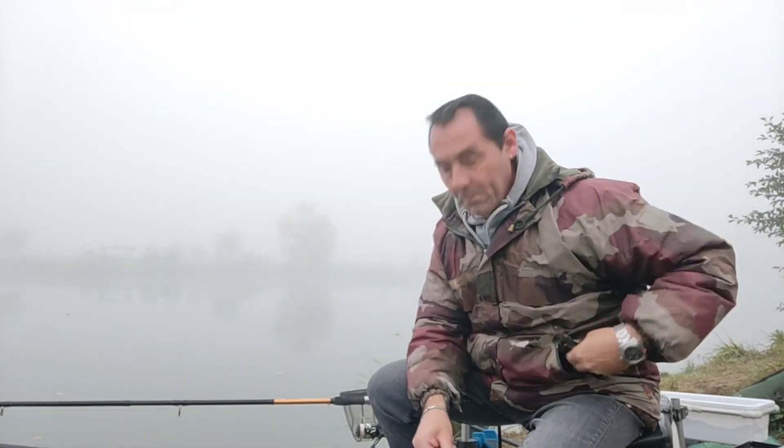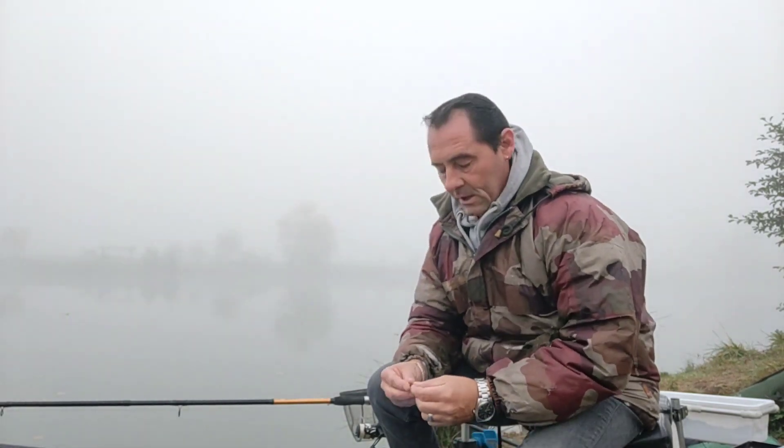Bonjour tout le monde, c'est reparti pour une petite pêche au feeder cette fois-ci. Alors cette pêche au feeder, elle va être un peu spéciale, car je vais pêcher au chênevis. Je vais pêcher à l'anti-creux, rempli de chênevis.